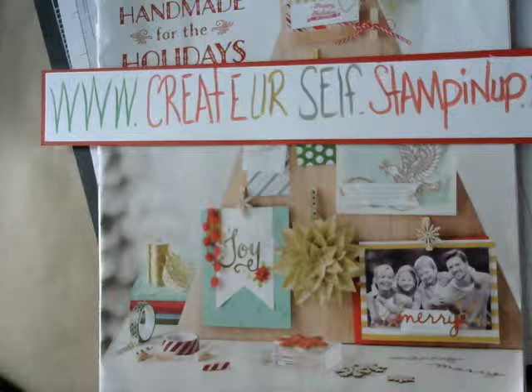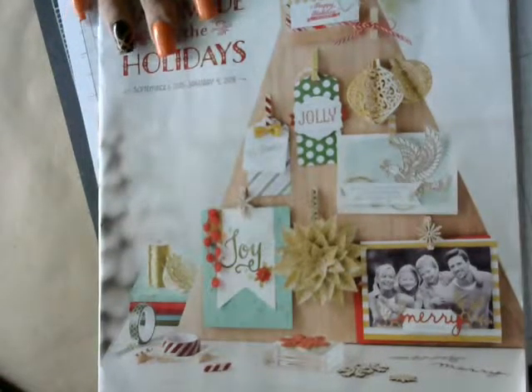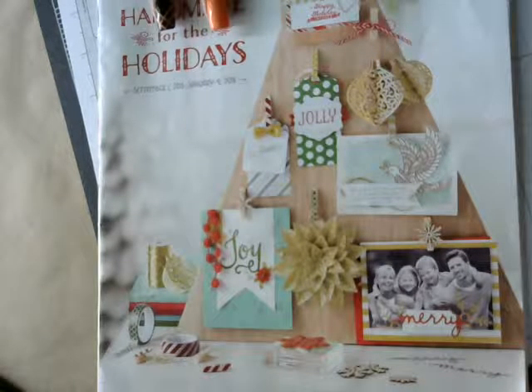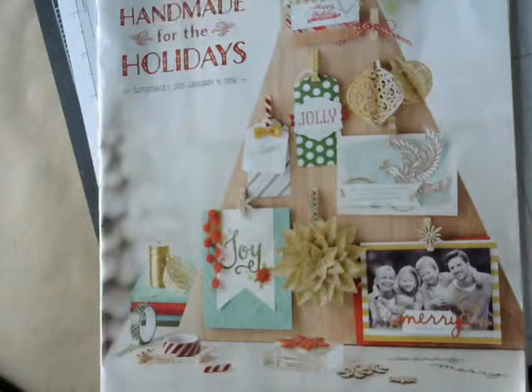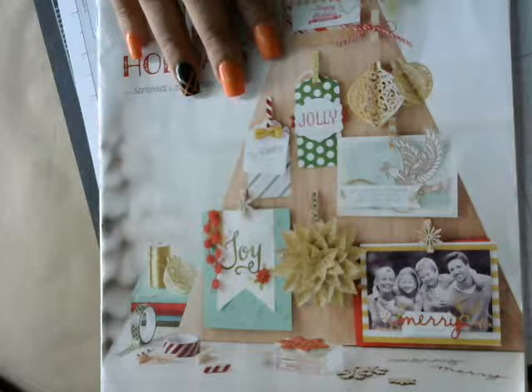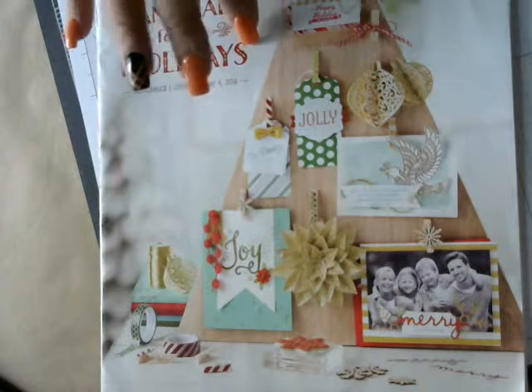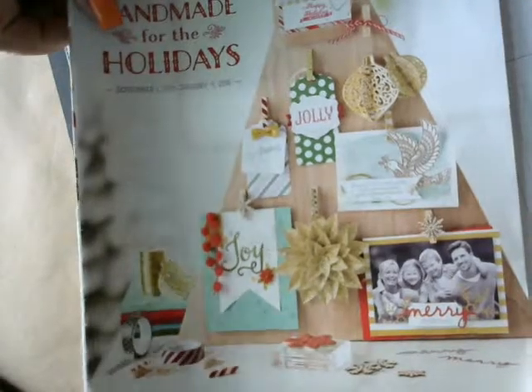Good morning stampers, thank you for joining me this morning at Rebecca Creates. This is my website — if you have any questions about this video or anything else you need help with, it's www.createyourself.stampingapp.net. If you need a holiday catalog and you don't have a demonstrator, please go to my website, email me, and I'll get one out to you as soon as possible. You can also view the catalog there, or leave comments on my YouTube with any questions or ideas.